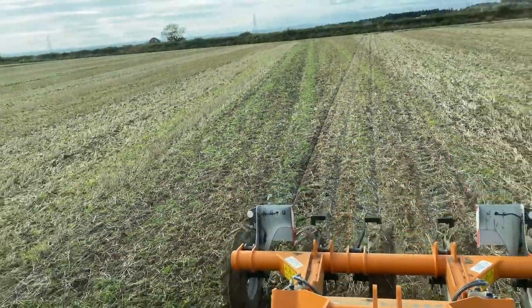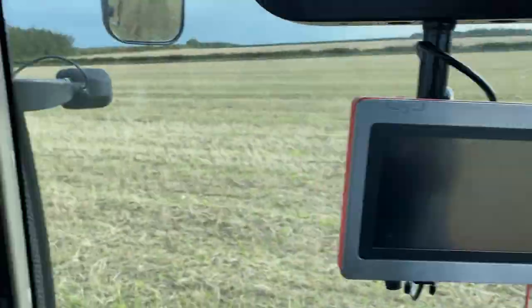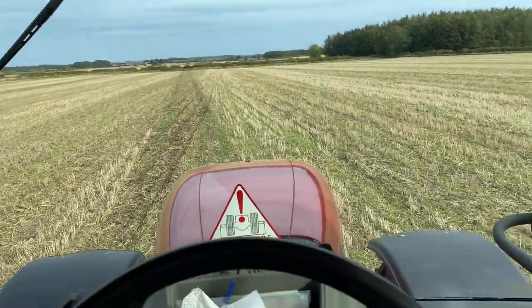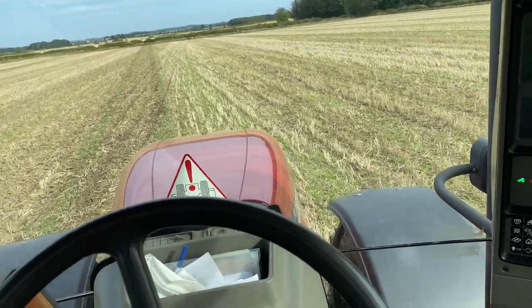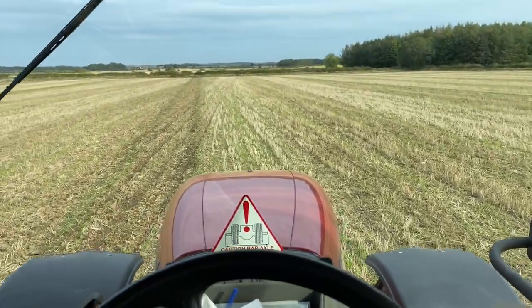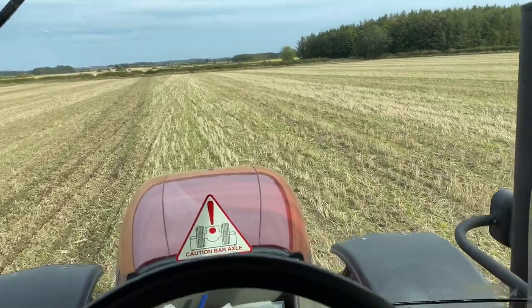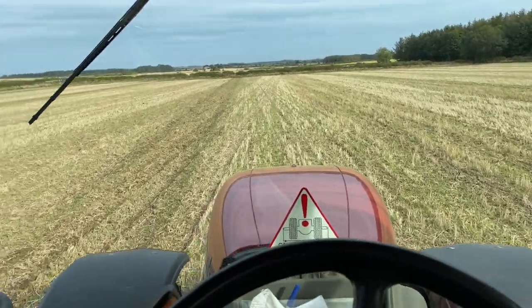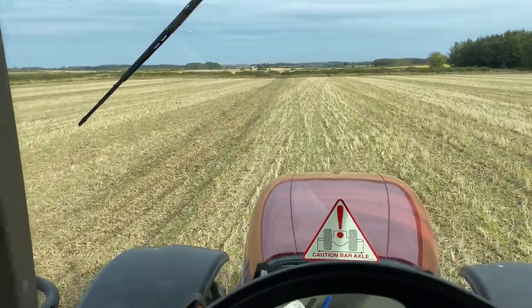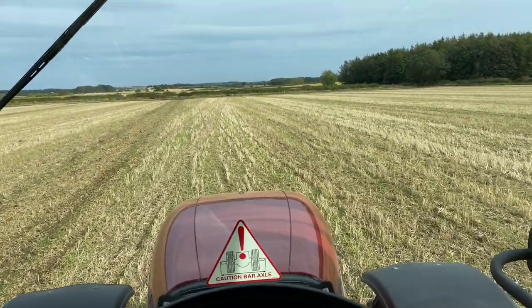You can only just see the lines where the subsoiler's been. The reason I haven't got the subsoiler on the 240 - which is what I would probably have it on - is it's on the drill ready for tomorrow, because I've got contract drilling to do. So it's all ready to go for drilling that, and this tractor was standing around doing nothing, so may as well put it on.